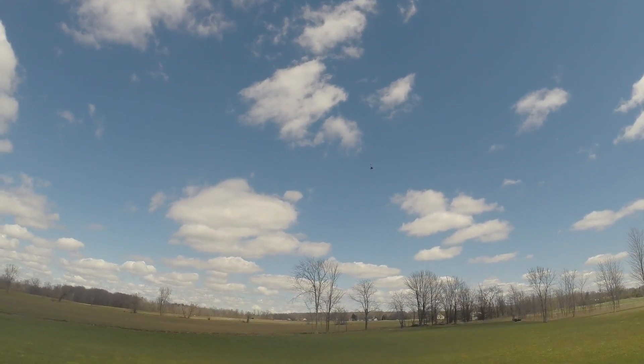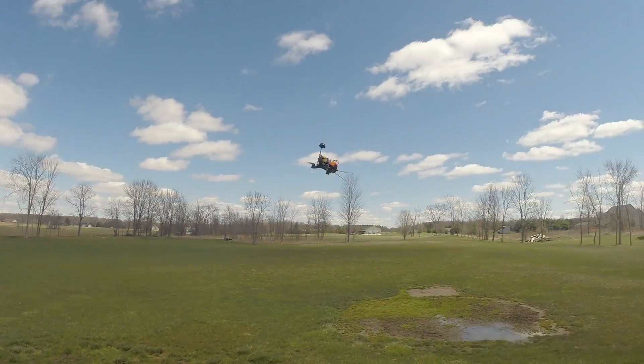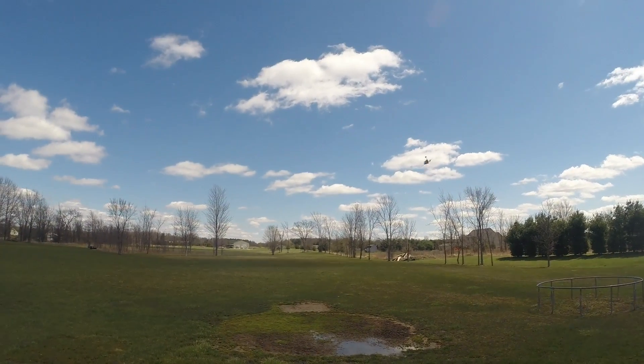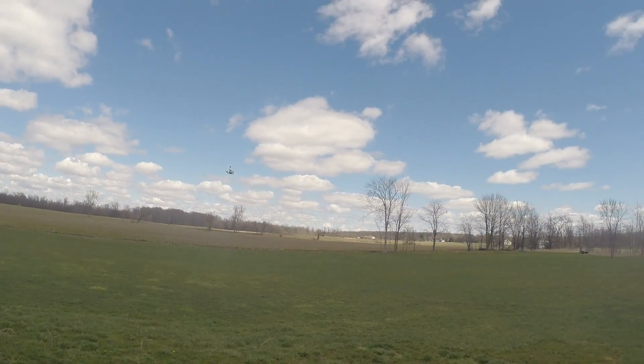Full throttle punch out in that van. I love how this thing handles.